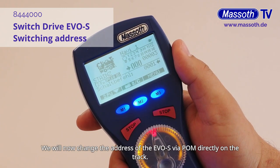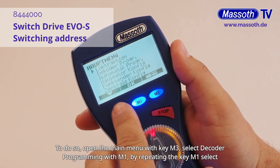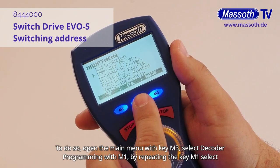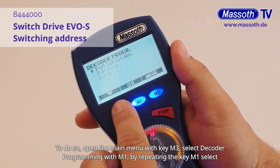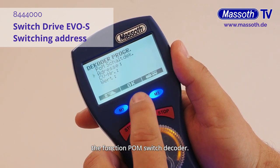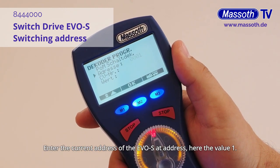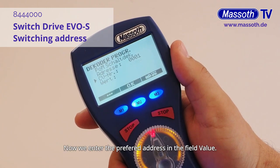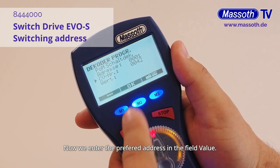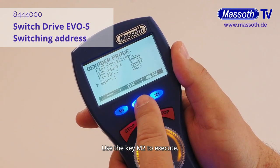We will now change the address of the EVOS via POM directly on the track. To do so, open the main menu with key M3. Select Decoder Programming with M1. By repeating the key M1, select the function POM switch decoder. Enter the current address of the EVOS at address — here the value 1. At CV number, we select 42. Now we enter the preferred address in the field value. In this example, we use address 3. Use the key M2 to execute.